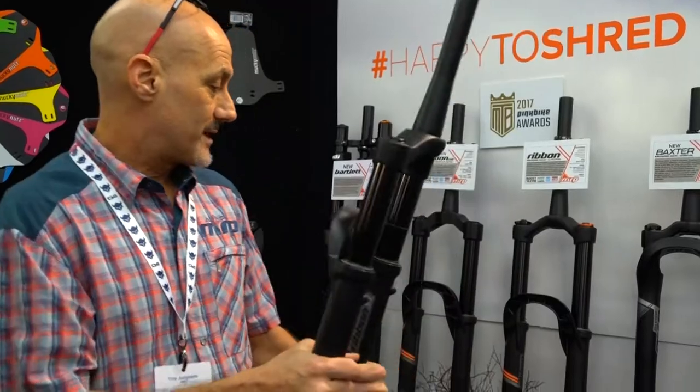The fork itself is quite light and still quite adjustable. We've just taken off some of the finer tuning things. It's got a magnetic cap on the top just to clean it up. We've brought in a fork that's going to be about 1.9 kilos — just a really good trail fork.